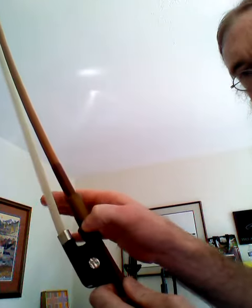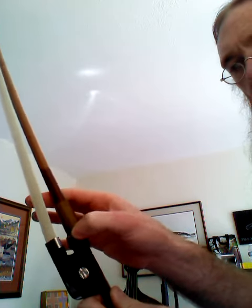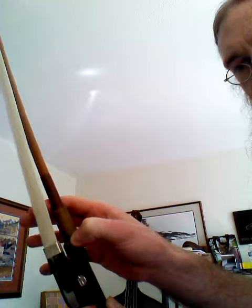Where we're going to put our thumb is right on the edge of the frog and the stick. You can see that my thumb is right there on the corner where the frog and the stick meet. So that's where our thumb is.